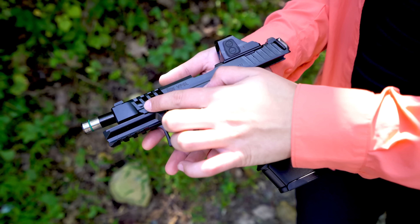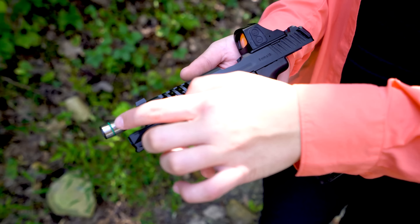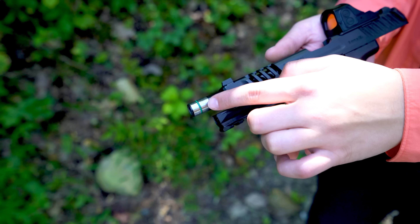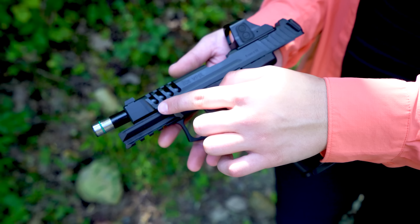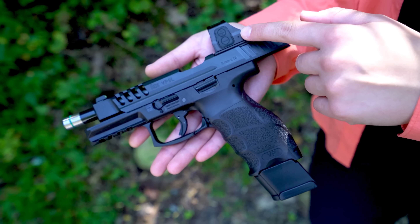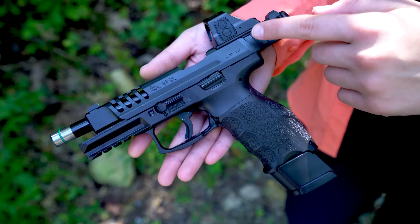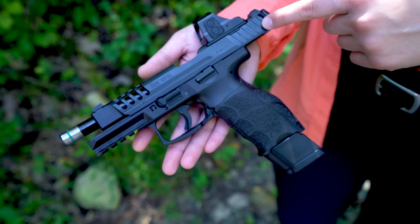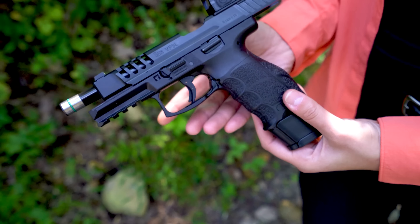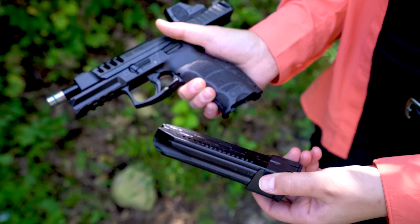I'll run down the specs and then we'll shoot it. To keep this brief, I'll just tell you the differences from the standard gun. The barrel has been lengthened by 1 inch to 5 inches, they've added the USP style o-ring for a tight lockup, the slide is obviously longer but also has a bunch of weight removed from the cuts near the nose. Beyond that, it has an optic cut and comes with 20 round mags.